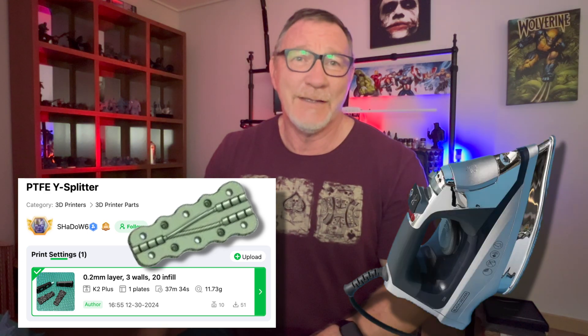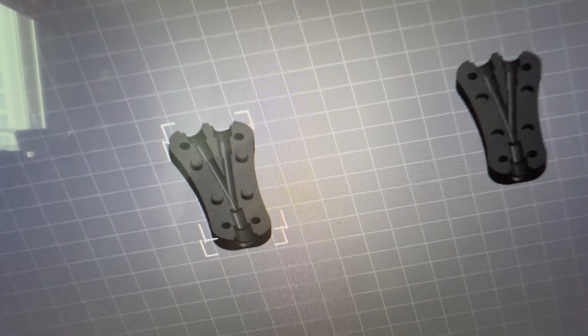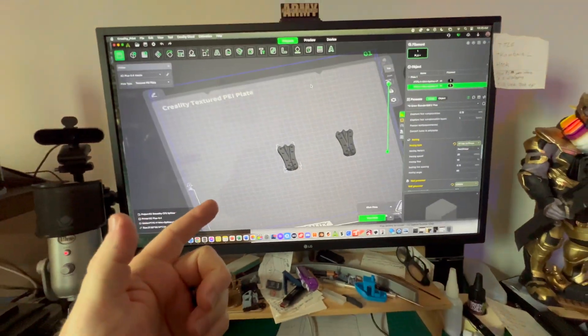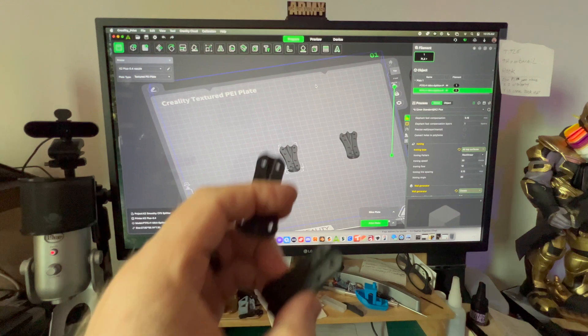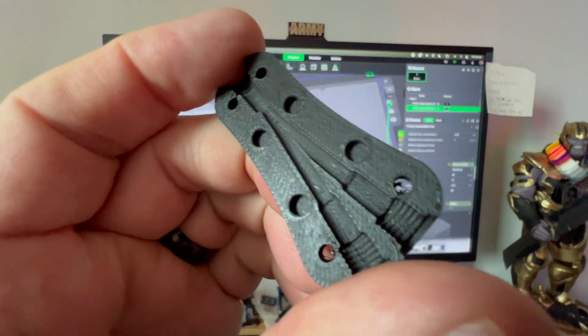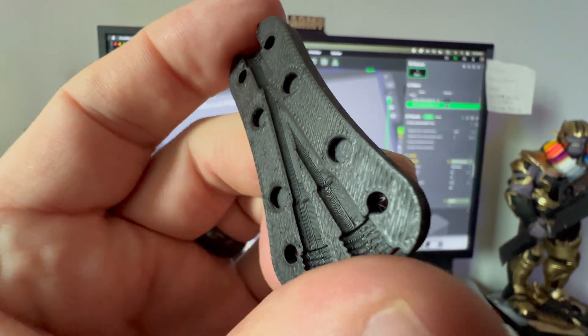We did a little Y splitter to use between the CFS and the spool holder on the K2 Plus. I just finished printing these out and as you can see where those channels are, it's going to need some sanding.